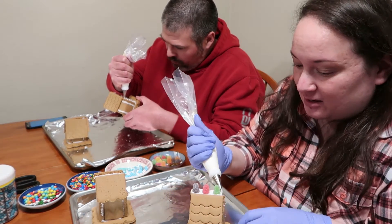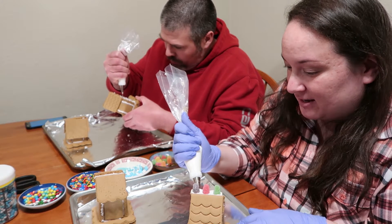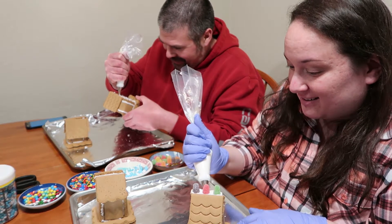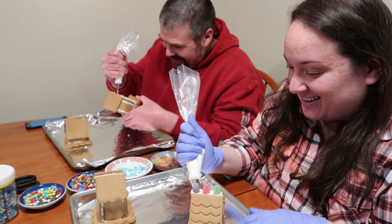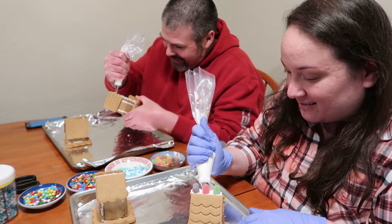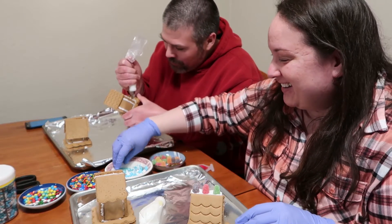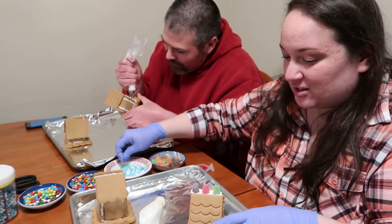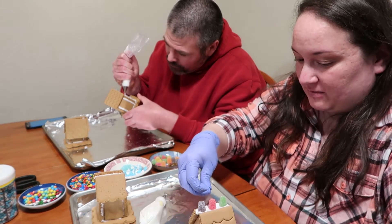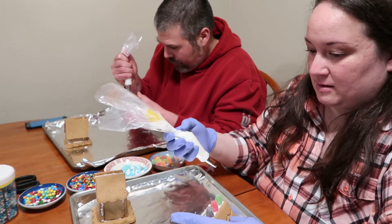Decorating usually when we do crafts together we get very silent and concentrate. But this is a competition — there's no time for talking! How am I going to distract you so that I can win? Now you're just ignoring me. Part of my strategy is to not answer you. Phase one of my plan is complete.